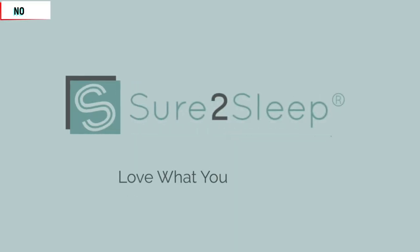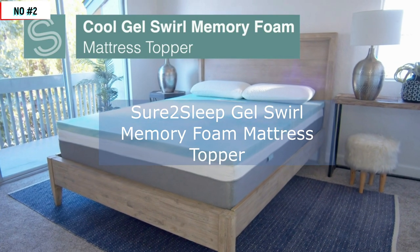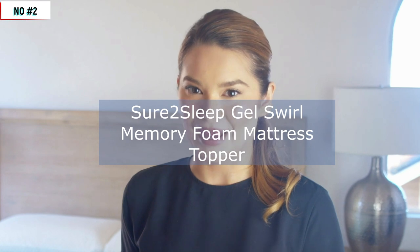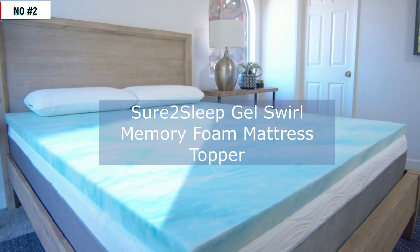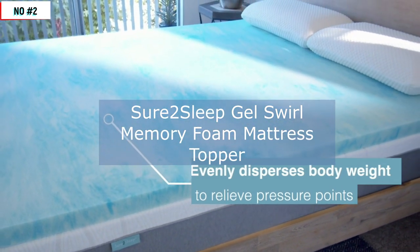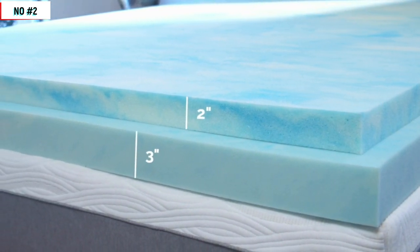Number two. Hi, I'm Nicole with Sure to Sleep, and this is our two- and three-inch CoolGel Swirl-Infused Memory Foam Mattress Topper. We know the best way to improve any mattress is the addition of a Memory Foam Mattress Topper, but which one should you choose? Our CoolGel Swirl-Infused Memory Foam combined with our breathable Open Cell technology keeps your bed comfortable all night long. It evenly disperses body weight to relieve pressure points, providing an exceptionally comfortable sleeping experience. Our toppers are available in two inches for a touch of extra comfort or three inches for the extra plush feeling many desire.